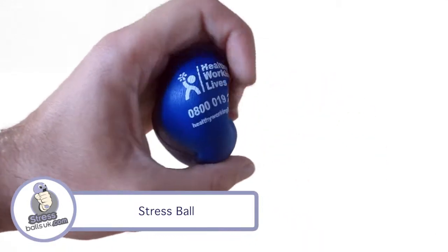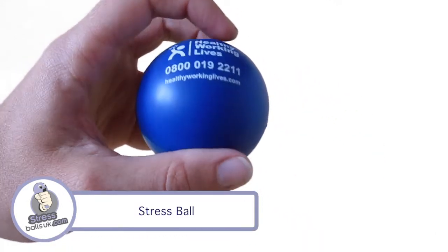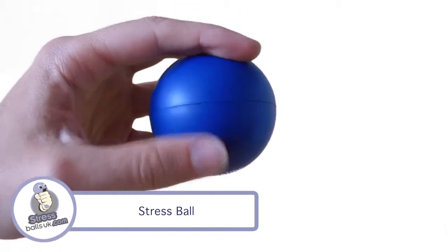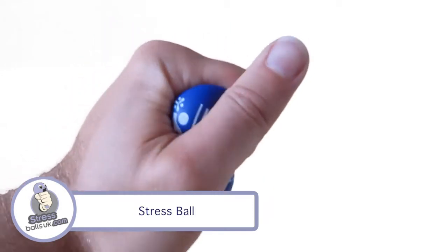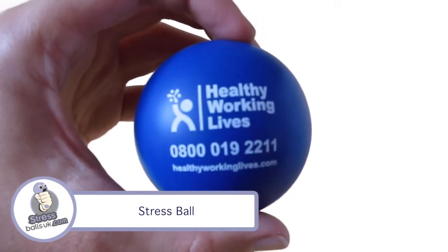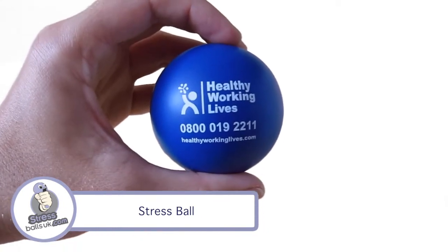The ball comes in 20 colours and for orders over 1000 pieces we can even Pantone match. We have a number of different colours in stock. Please use the enquiry form on the website for more information. The standard stress ball from stressballsuk.com.